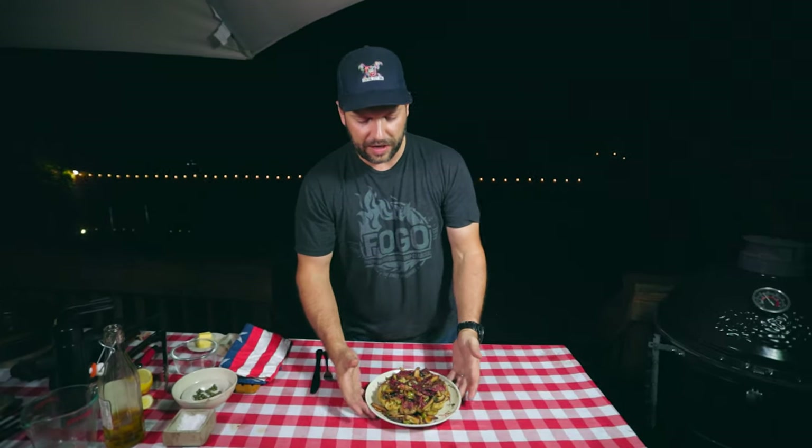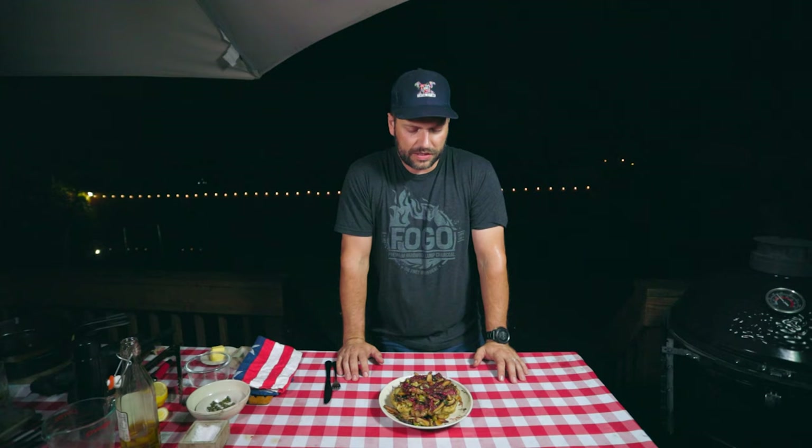I thought, wouldn't it be cool to cook Gordon Ramsay's recipes not in the kitchen, but on the grill — adding that extra layer of flavor that only smoke and charcoal can provide, and see how it comes out? It also combines with my other passion of just going for it.